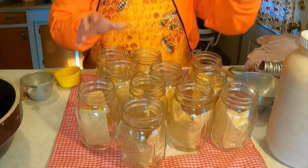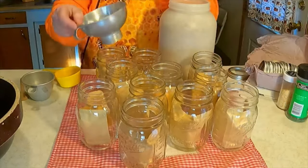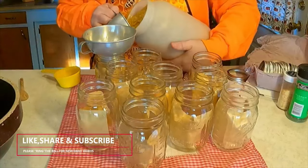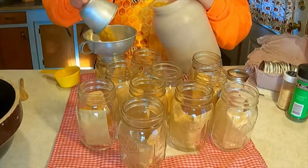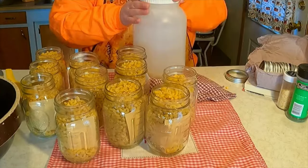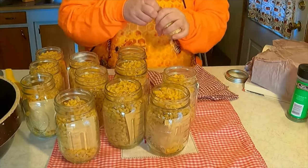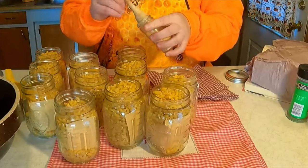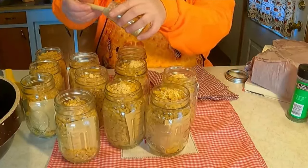Now we're going to take a cup and a half of macaroni noodles and put that in each jar. Macaroni noodles you can get fairly reasonably — I get mine for about 50 cents. I'm going to put a cup in each one and then go back and add a half cup. Now I'm going to add a little bit of powdered onion and parsley. It does not call for that, but I'm adding it for more flavor — about a teaspoon to each one. You do not need to add this; it doesn't call for it, but you can add your own spices.